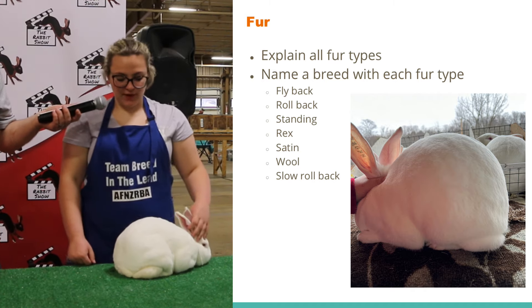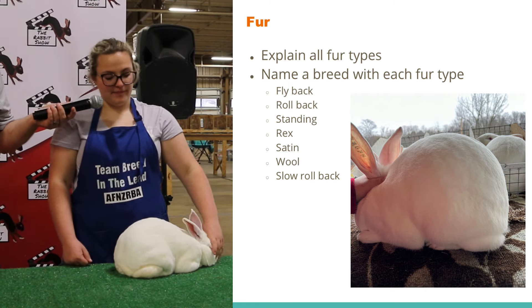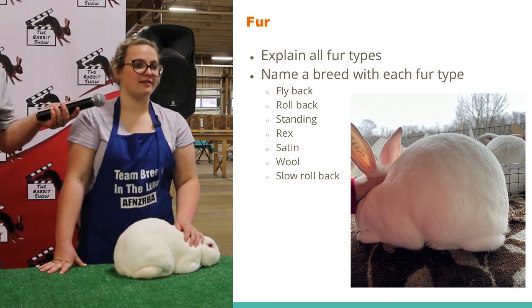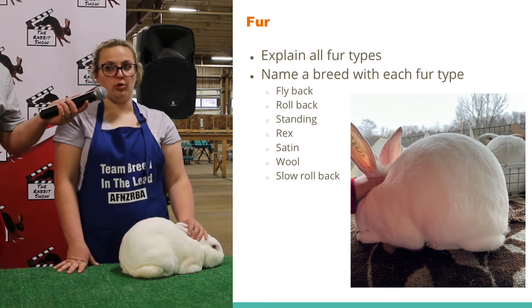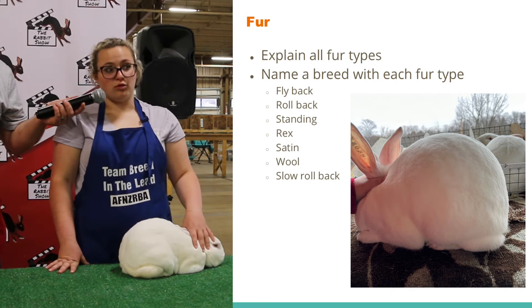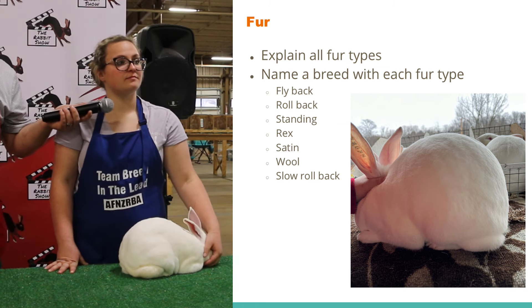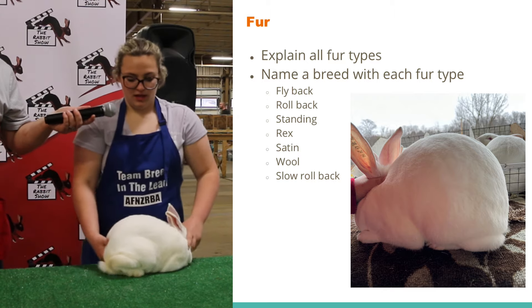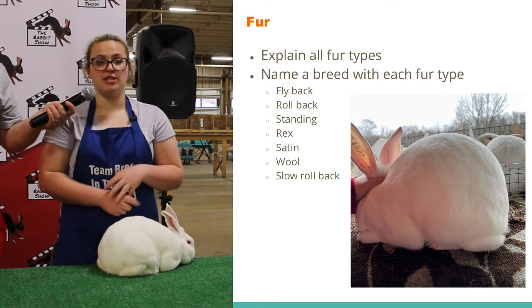There is Rex fur — does anybody know the two breeds that have Rex fur? And who knows the two breeds that have satin fur? Can anybody name one breed that has wool? And there is now the slow wool type — does anybody know the two breeds that have that? Whenever you check for fur, you also want to check for the density, sheen, luster, and texture of the fur.